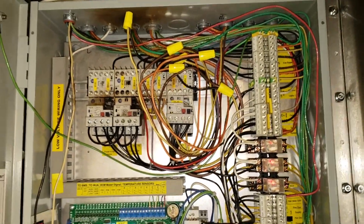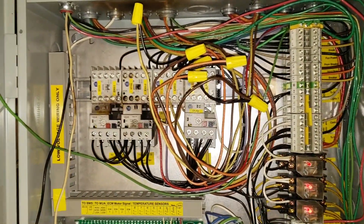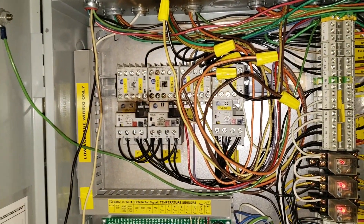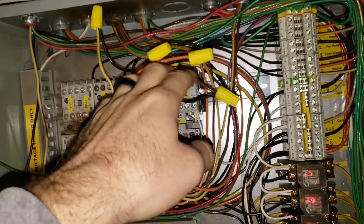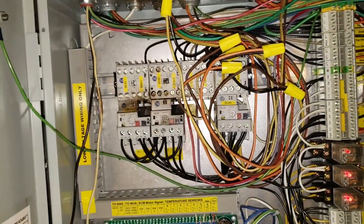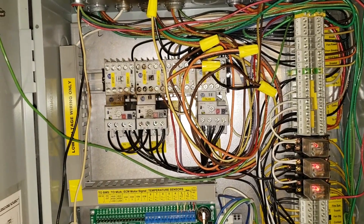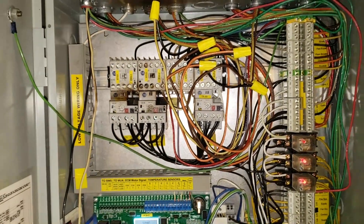Today we have a captive air system that's been giving us a problem. We had some motor starters fail — they had an electrical issue — and we bypassed them temporarily, which is why you see all these wire nuts. We're going to get in here and replace these motor starters today, and then hopefully also make some adjustments to the exhaust fans and speed them up a little bit.